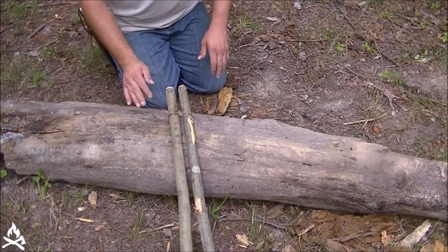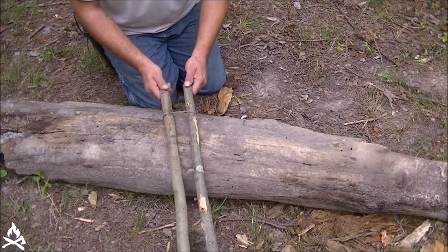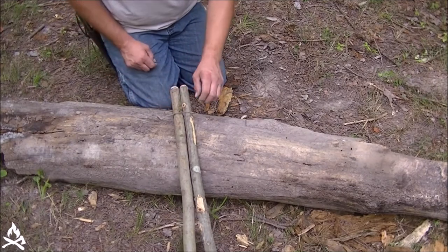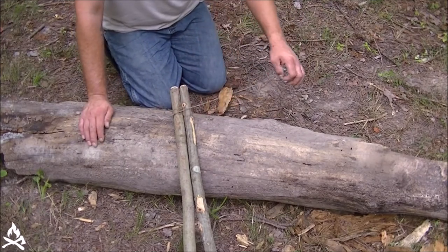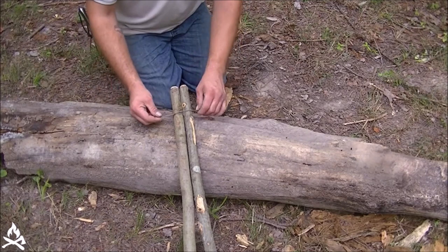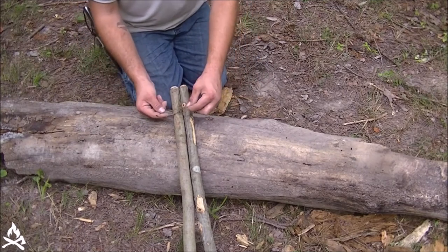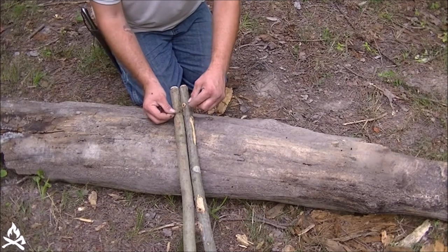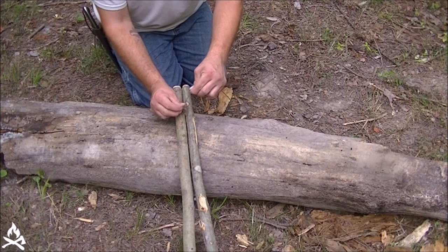Welcome back guys. Now the shear lashing is actually really simple. We just have our two poles here, and then we have our cordage tied onto one of them with a clove hitch. If you're not sure how to do a clove hitch, we have a video in our series on knots, hitches, and bends that'll be able to help you out with that. So what I'm going to do is take my tag end from making my clove hitch, and just wrap that around that line a couple times.